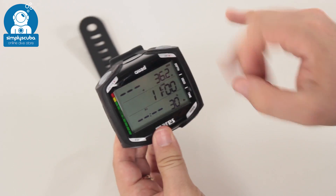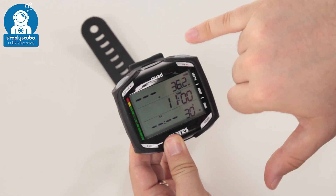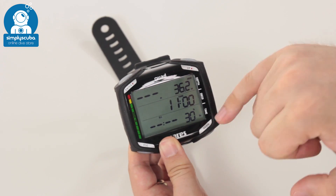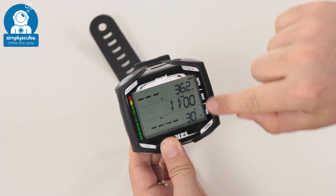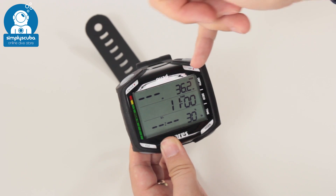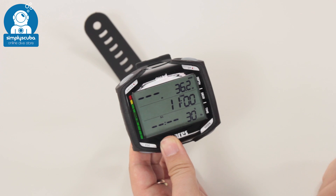The four-button user interface to navigate the menu is very quick and easy to get your head around. The screen itself is a nice big open screen with large, easy-to-read digits. Everything about the screen — especially in dive mode — has its dedicated sections. You have depth along the top, so your maximum depth and your current depth, your decompression information showing how long you can stay at a given depth, and then time and auxiliary information underneath.